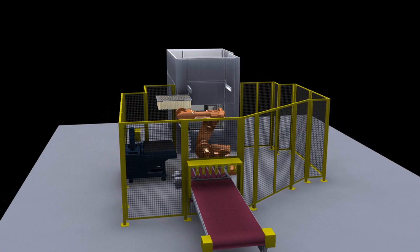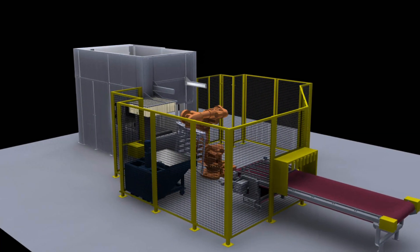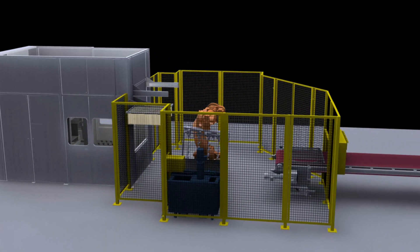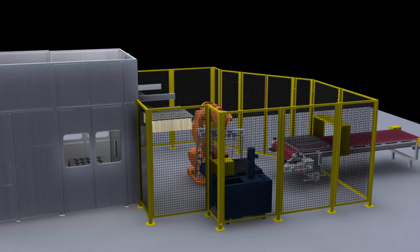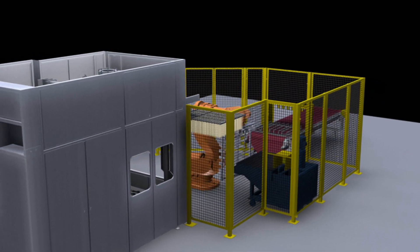When it comes to core making capabilities, Wapaka Foundry utilizes cold box, warm box, and shell core techniques. These diverse capabilities and our innovative processes in each result in solid cores to create our consistent, high-quality castings.